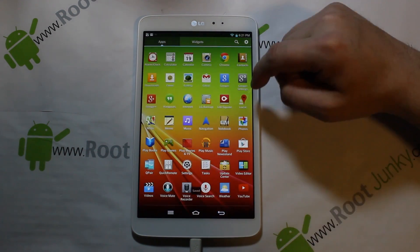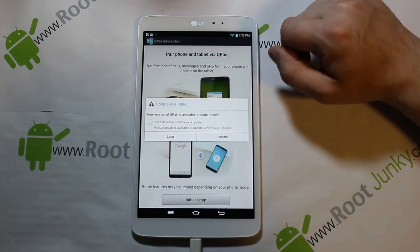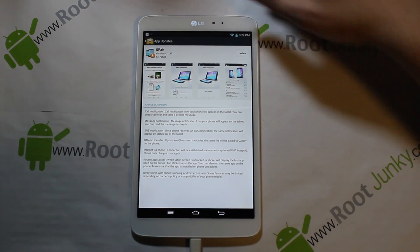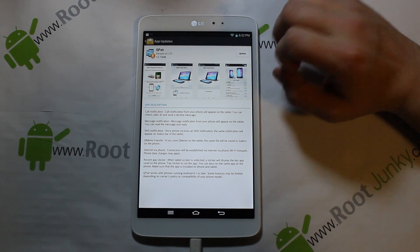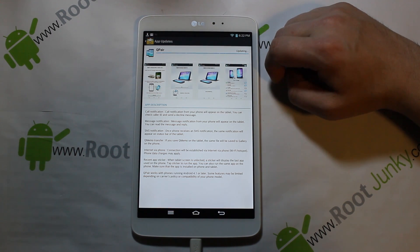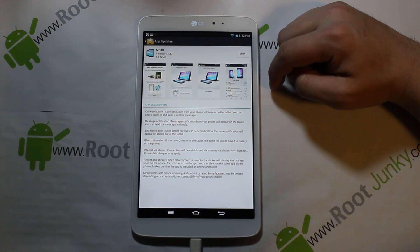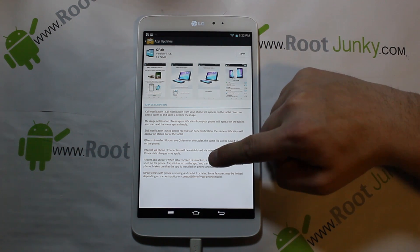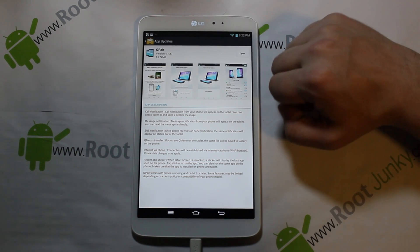Coming out of that — Games, standard Google stuff. You have Q Pair, and there's a new version available so we'll go ahead and run the update. This is interesting — it's basically LG's own app store for updating LG applications. Q Pair looks like it lets you pair and sync messages, memos, and internet between devices — probably has to be LG devices — via phone connection.